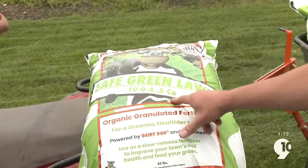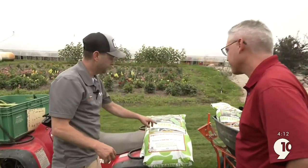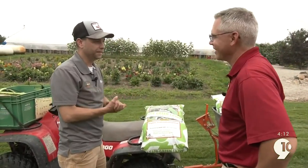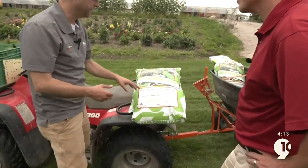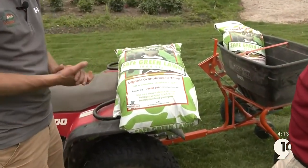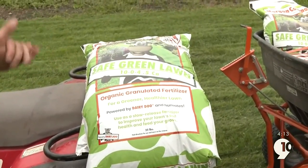What does 10-0-4.5 CA mean exactly? So it's nitrogen, phosphorus, potassium, and then calcium. The nitrogen is a 10. And then because we live in the great state of Michigan, we've got to be really careful about algae bloom around lakes, rivers, and streams. So we put no phosphorus in our Safe Green Lawn because phosphorus creates algae bloom. We keep all the phosphorus out of there. The last one is potash, and we need that for healthy roots underneath.